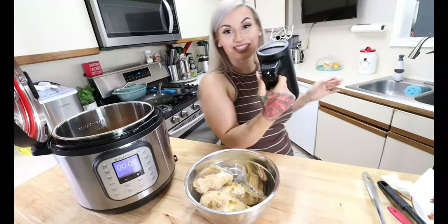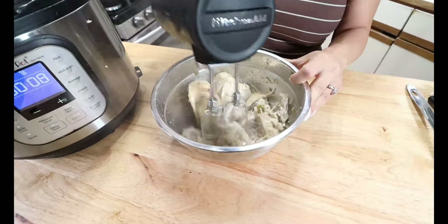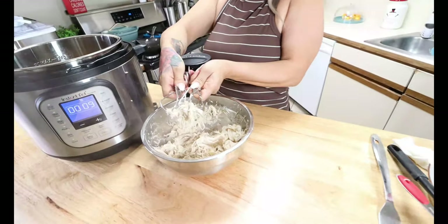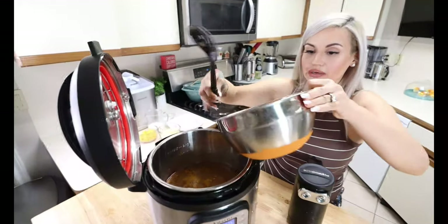Once your chicken has cooled off, you can take some forks, but I like to use my hand mixer to shred up the chicken — it just makes it so much easier. I got a new KitchenAid cordless hand mixer; I will link it in the description below. All you do is recharge it and the battery lasts forever. We are going to go ahead and shred our chicken into bite-sized pieces. See how simple that was? It literally took me less than a minute. Once it is shredded up, we are going to add it back into our Instant Pot. Carefully add your chicken back into the broth — it will splash.